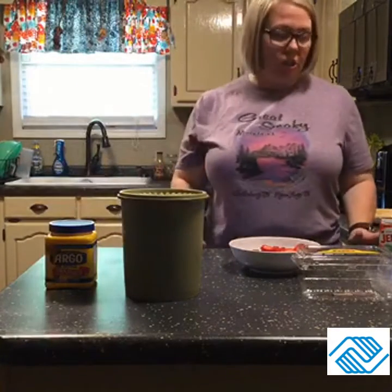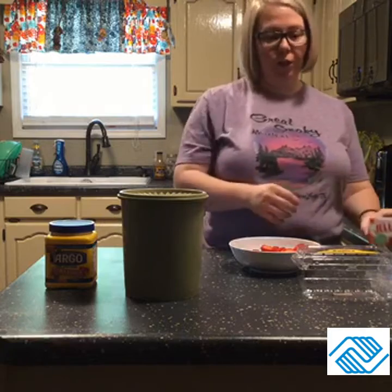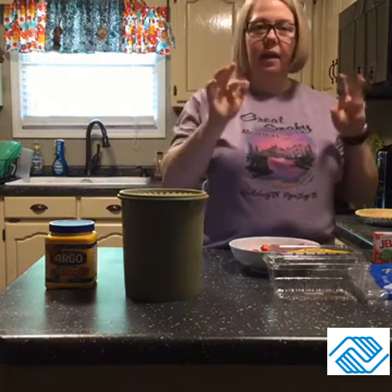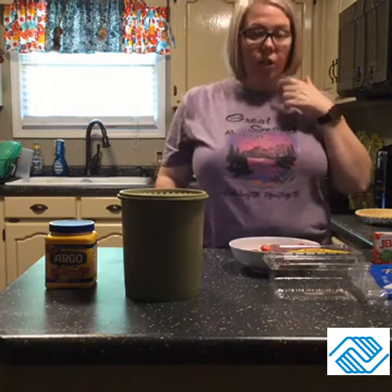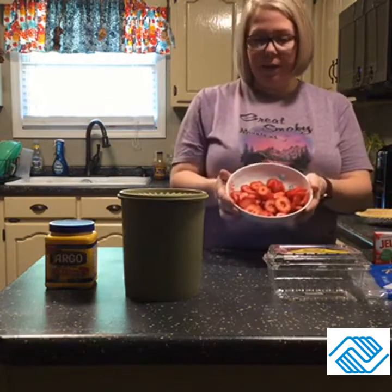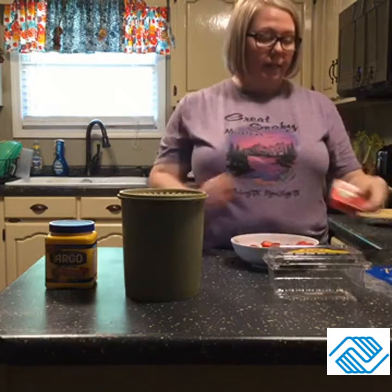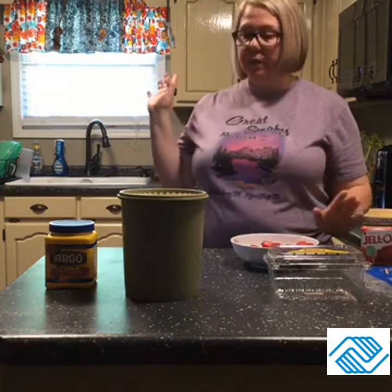Hey guys and gals, it's Miss Jill and I've got another video with a good dessert that we're going to whip up here. I've kind of already started it because it's a bit of a process, so we're going to stop and come back. As you can see, I have some sliced up strawberries here and I had a frozen pie crust, so we're going to make a strawberry pie. This is a very simple recipe.